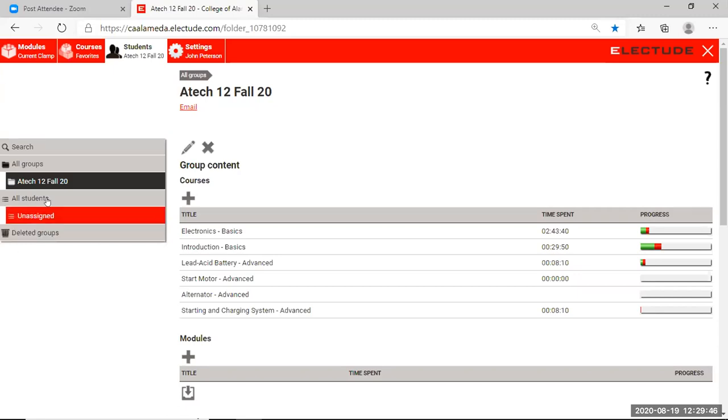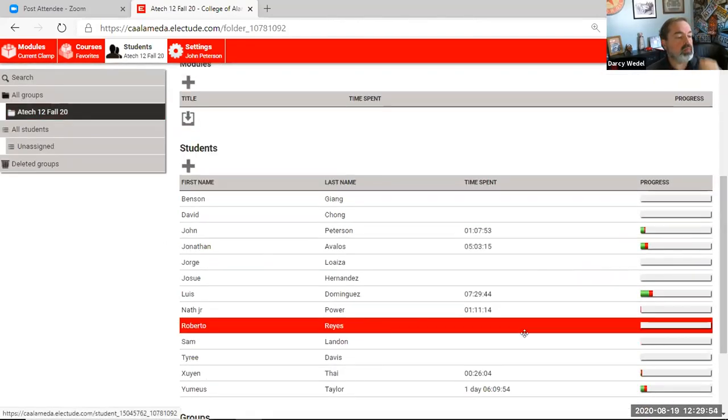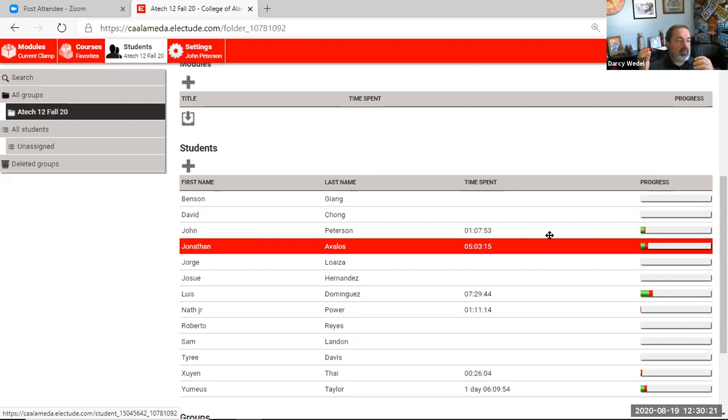When that happens, are all my students going to be there too? Yes - those students will remain there. You could call those legacy students. You'll still be able to see their names and results. But if any of those students come back once your integration is complete, they're going to have a new identity and username through Canvas. You'll still see their name, but they're going to get a new account, and there's no way to merge the old account with the new.